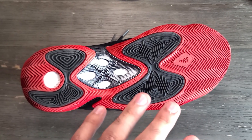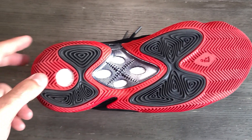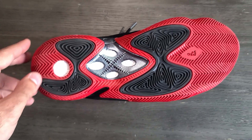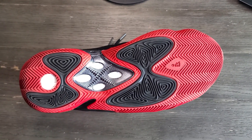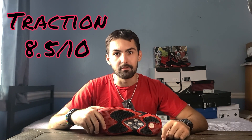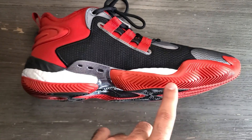I would be cautious about playing in these outdoors — this wear is what I've experienced from just a few times playing indoors. I wouldn't recommend playing outdoors considering how pliable the rubber is. Indoors you should be fine, just be cautious about how long you play in them. To sum up the traction: it is really good in any direction, vertically or laterally. Just make sure you clean it every now and then because dust will collect and cause sliding. Durability-wise I wouldn't recommend it outdoors. Overall, I'm giving the traction an 8.5 out of 10.